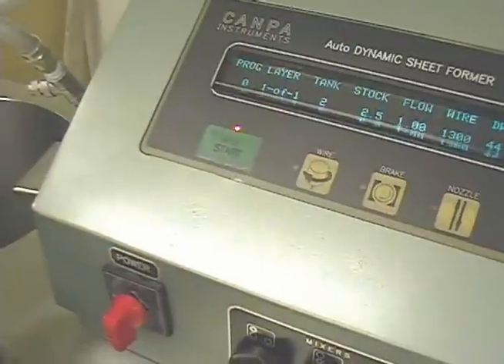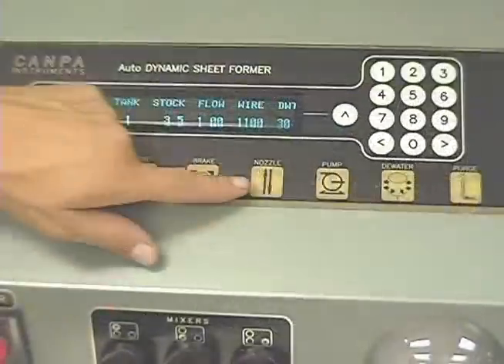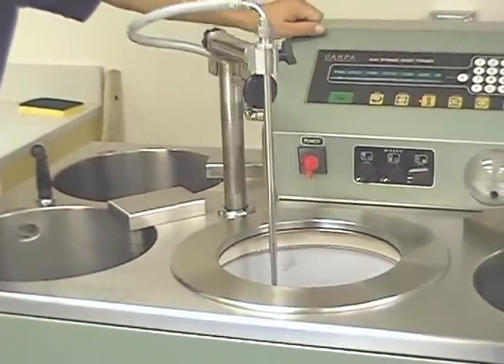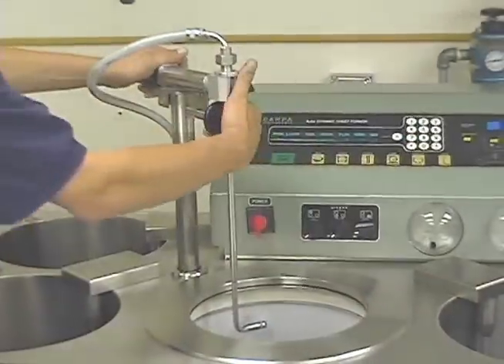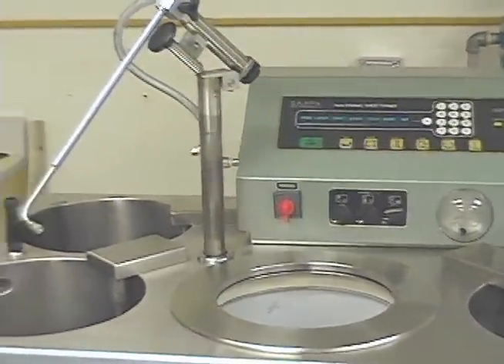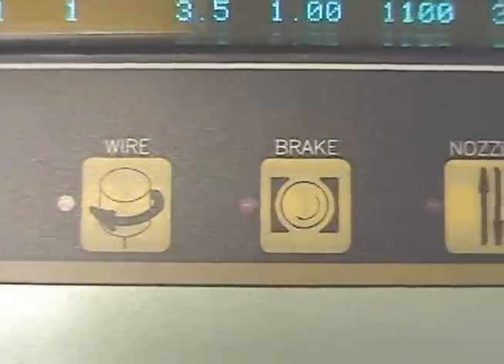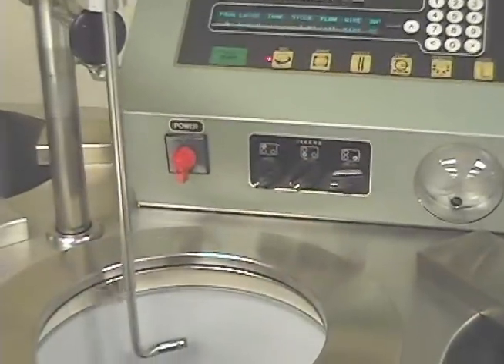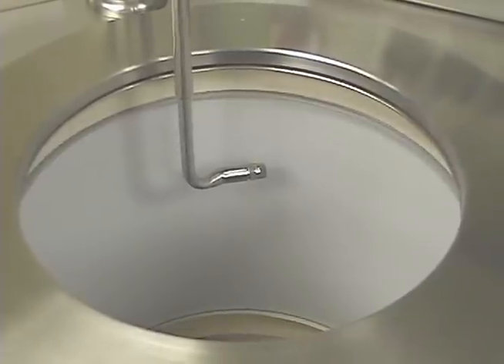The mixer control for each tank is located to the right of the main power switch. This is a demonstration of the manual control of the nozzle. Nozzle movement is initiated by pressing the nozzle button and stopped by pressing it again. Free access to the centrifuge is gained by swinging the nozzle mechanism completely out of the way. As the ADSF is a completely automated machine, performing the paper making process using the manual controls is not recommended. Manual controls are primarily to be used for maintenance activity.